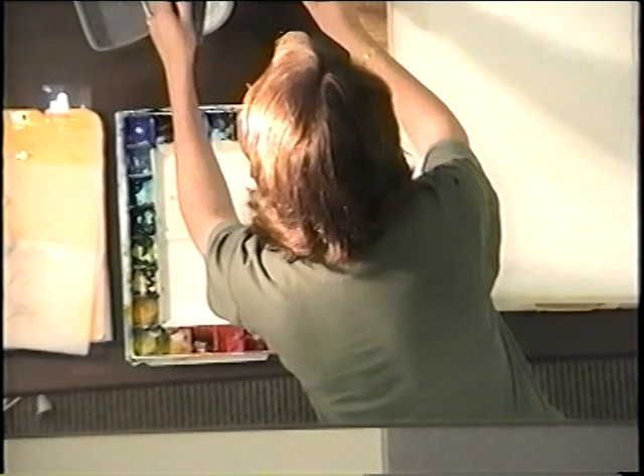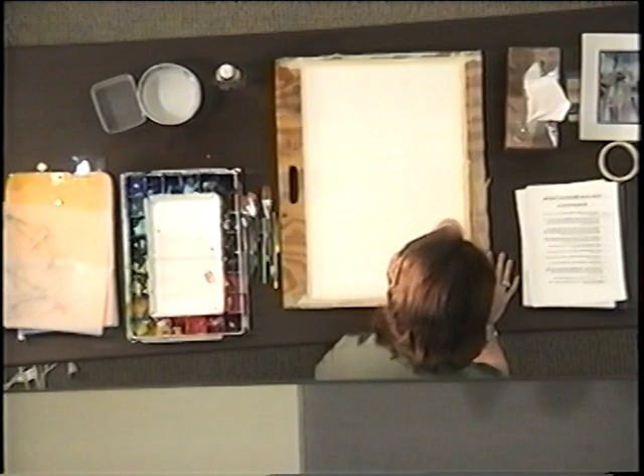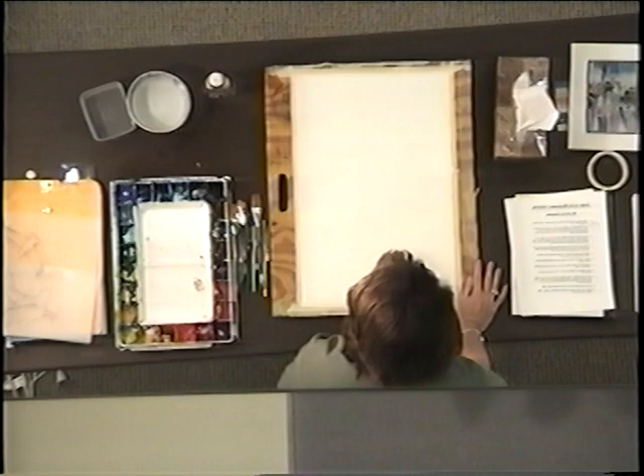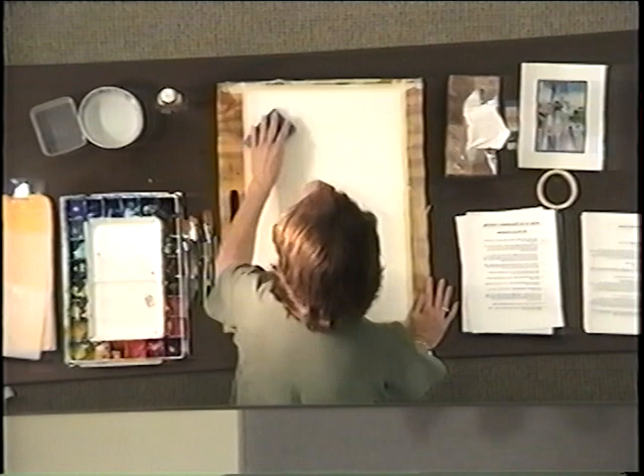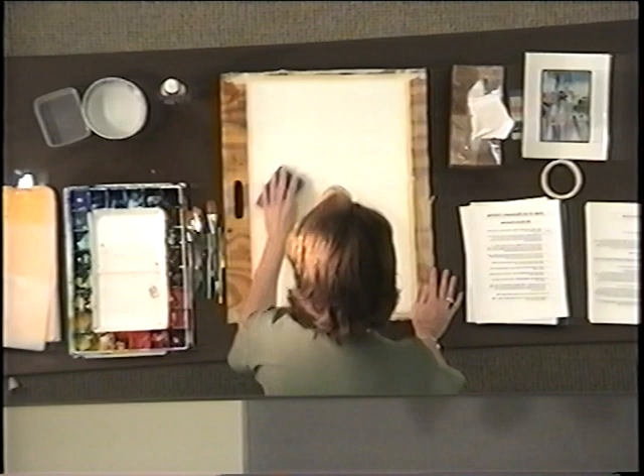Another thing I do differently than a lot of instructors is I tape my paper down instead of using clips. I think the clips get in the way, so I like it this way. It doesn't warp too much — it really doesn't. It holds it down.